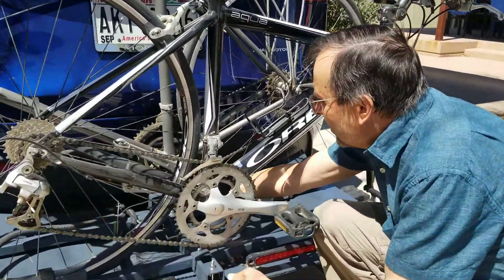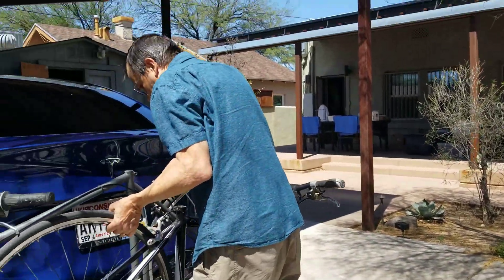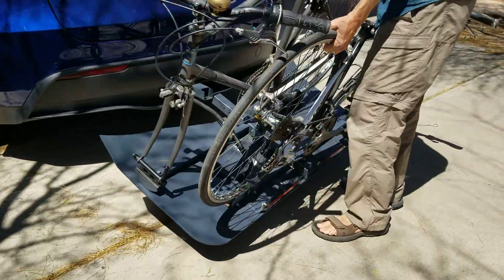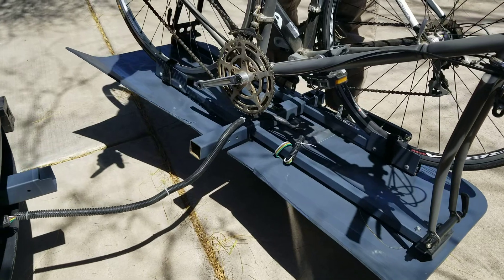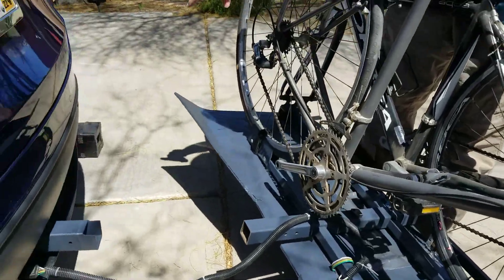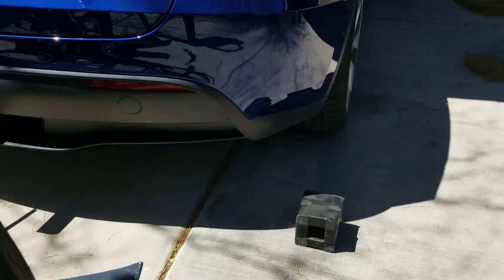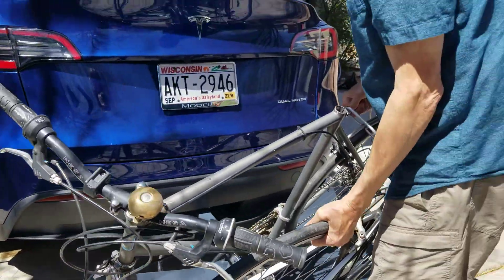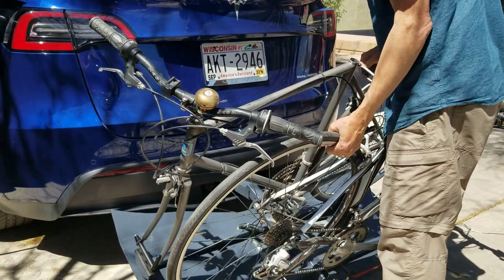So there's a pin, and I have the pin out. I just slide the rack back, and you can see there's a part that stays in the receiver on the car. There's a foam pad that I stick over that part so nobody gets hurt. I would give this at least a B if not an A — I'm really very happy with how easily it comes out.